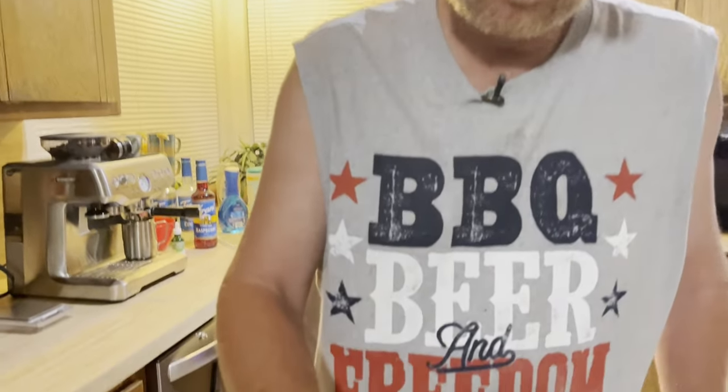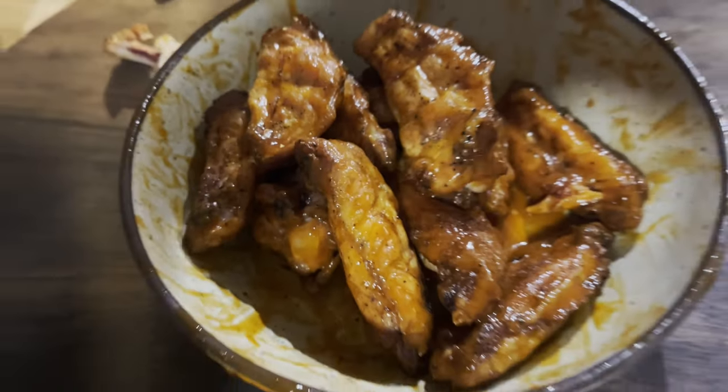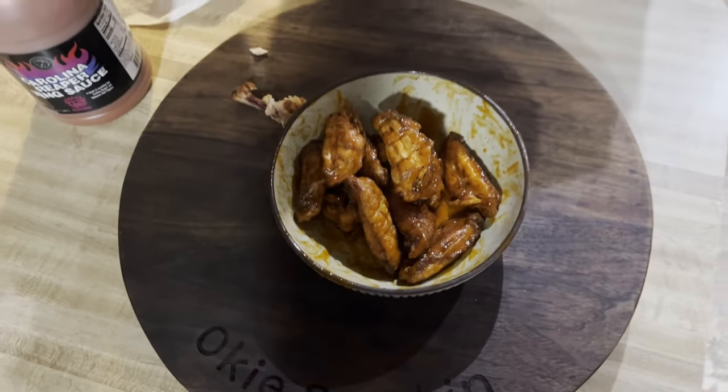Honestly, on the heat level — it's up there, but it's not like you need milk. It's not over-the-top hot. On a scale of one to five, it's somewhere about a three. It's got the heat, it's enjoyable, and that's what I like about it most. You might get a little sweat out of you here and there, but it is really, really good. Thanks for tuning in to the Oaky Smokin' channel. I'm going to have another one of these, because I'll tell you — it's just that good. See you guys in the next video.